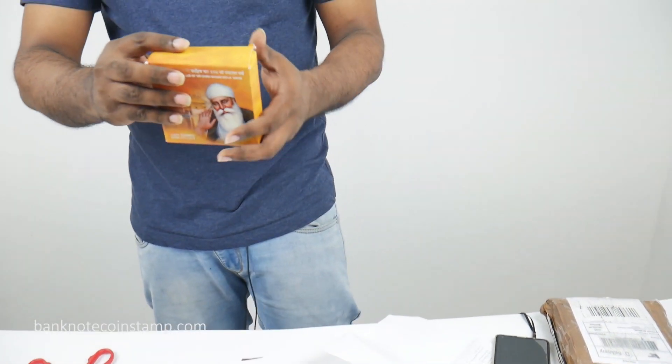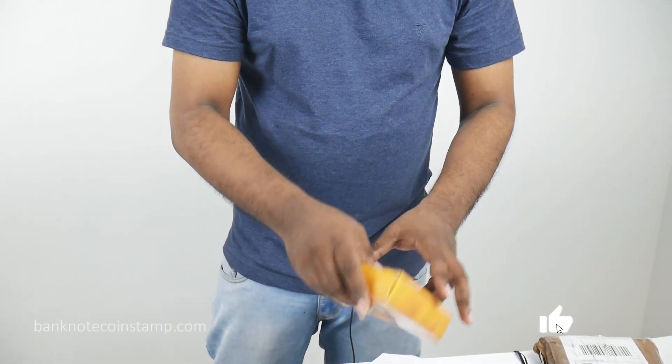So this is what we wanted to show you friends in this beautiful unboxing video — these are all the items. Hope you enjoyed today's unboxing. Let me know what your favourite coin was in the comment section below — I'll be expecting your reply. If you like my video, do subscribe to my channel. And if you want to purchase banknotes, coins and stamps, you can visit Banknotecoinstamp.com. Thank you so much, take care, bye.